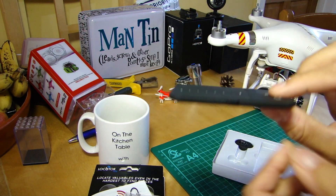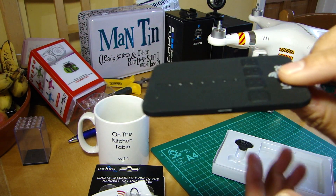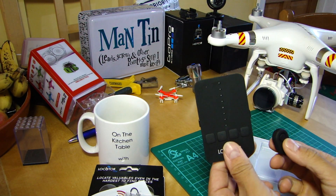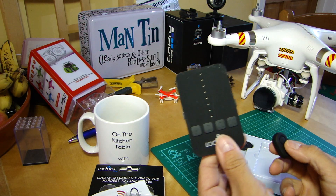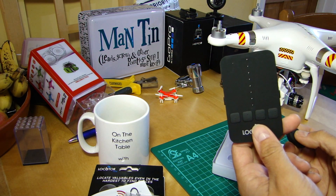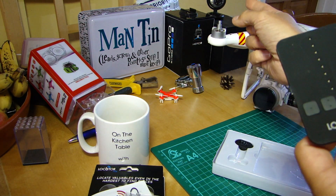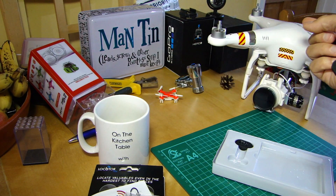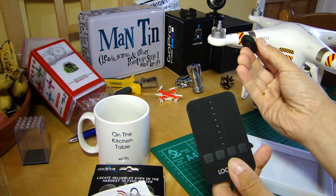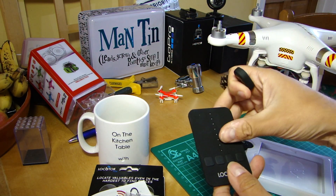It comes with this receiver unit — very thin, looks like a smartphone. What makes it different is that it is directional. It reminds me of those old wildlife documentaries where a guy tracking lions with neck collars would have a big antenna, sweeping it around the plains, and when it pointed the right direction it would beep louder. This is how this works, which makes it quite interesting for multirotors.